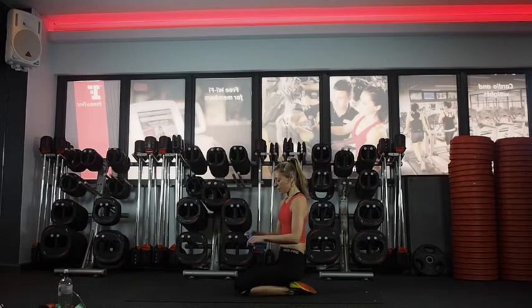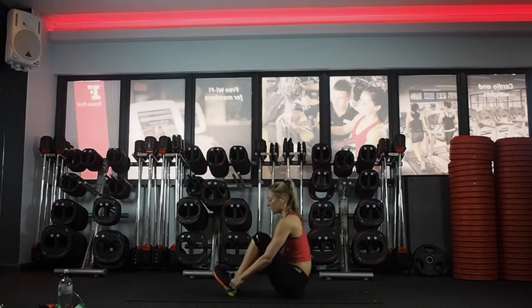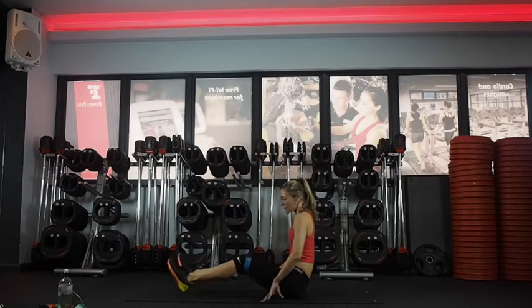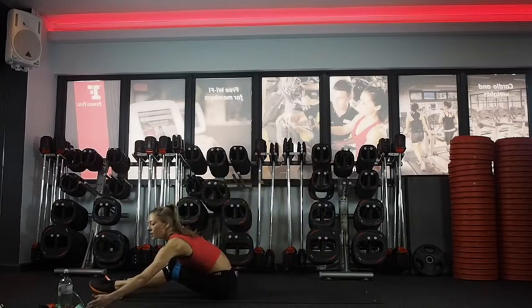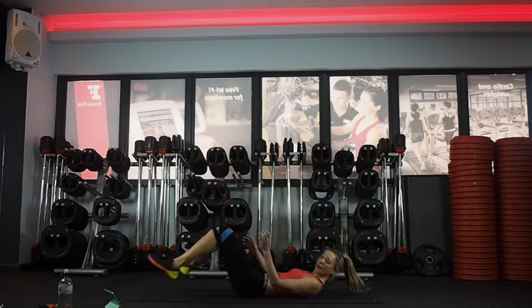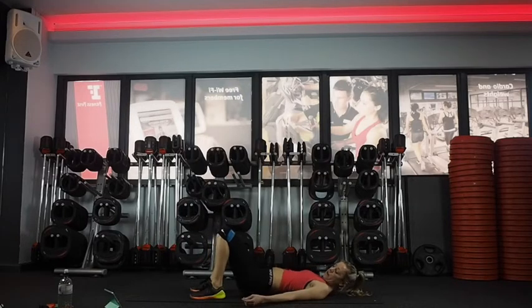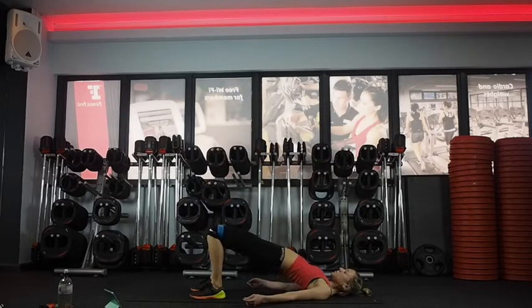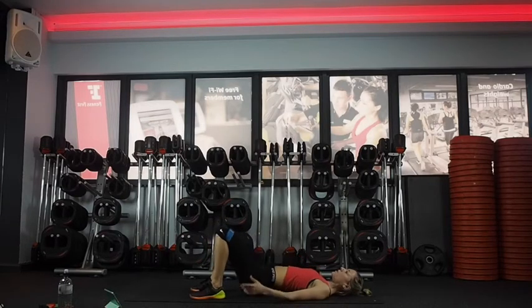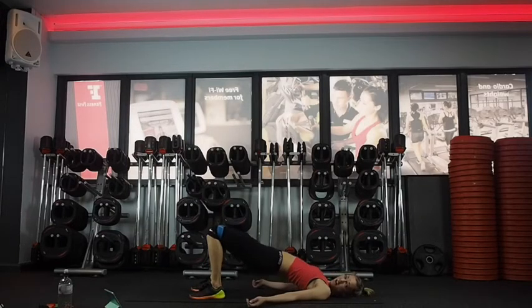We're going to go back to the band. Put it just above your knees and come to a glute bridge — lying on your back, feet hip-distance apart. Coming up and down, squeezing up and down. You do 30 seconds like this, really thinking about squeezing your bum, pressing your back to get a little bit more glute activation. Ten seconds and then you're going to stay at the top.